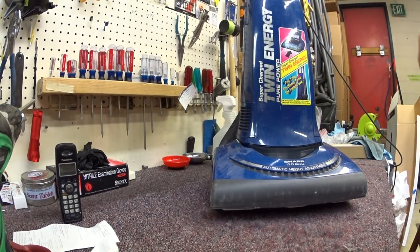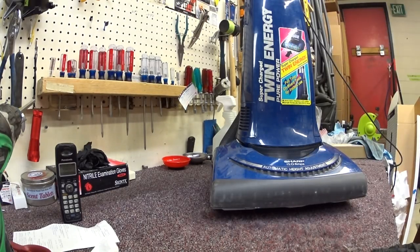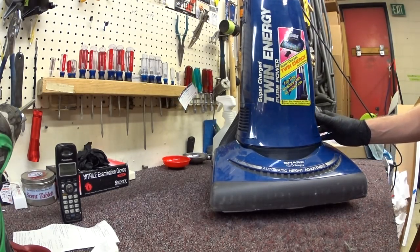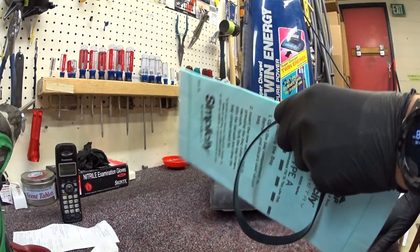For whatever reason, Sharp — which sounds like Shark — is no longer in the vacuum industry. But these vacuums were very similar to the Panasonics, and very similar to a Recar Simplicity. In fact, we're going to end up probably using a Recar Simplicity belt and bag here in a minute.